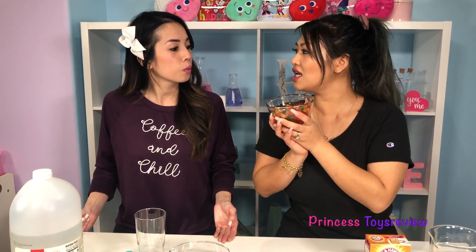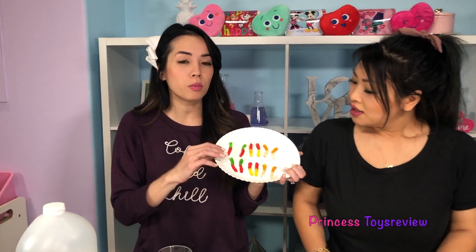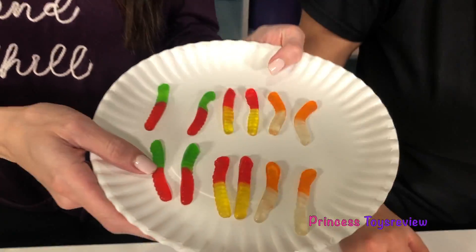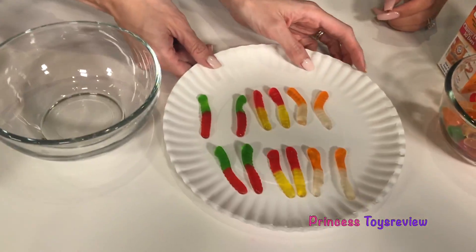Let's get started by eating some gummy worms, right princess fam? No, we need the gummy worms for our science experiment. You mean I can't eat it yet? Not yet. I was actually proactive before our science experiment started, and I cut our gummy worms in halves. But if you had the really big ones, you could cut them in thirds. So I'm just going to put our friends down here for now.